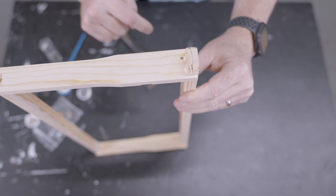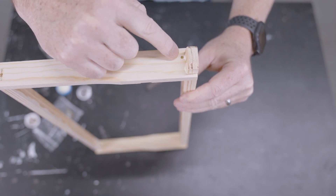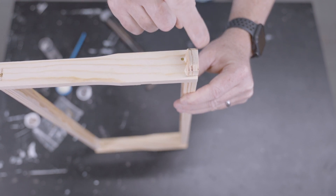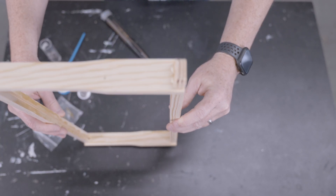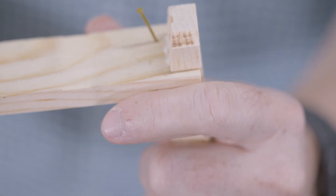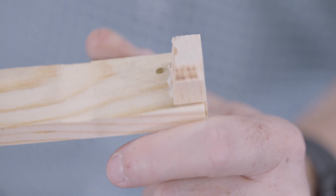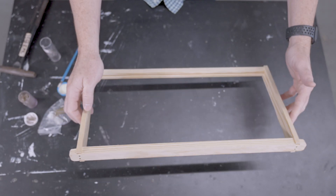Remember that the top bar has the groove cut all the way through it, so you really need to put the nail outside of that groove. If you put it into the middle of the frame it's going to go into the groove and not really hold the top bar to the end bar at all. Then flip the frame and repeat the procedure on the other end. Once you place that nail, your frame is completely assembled.